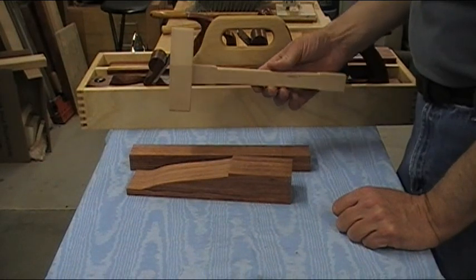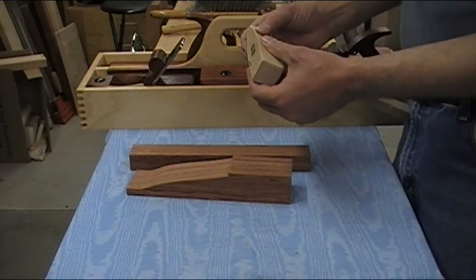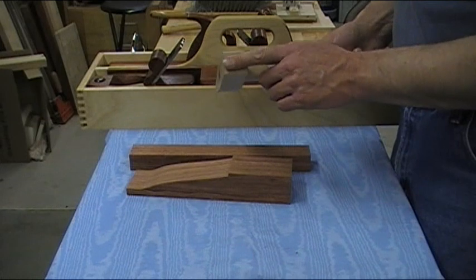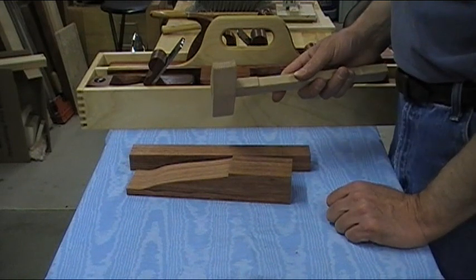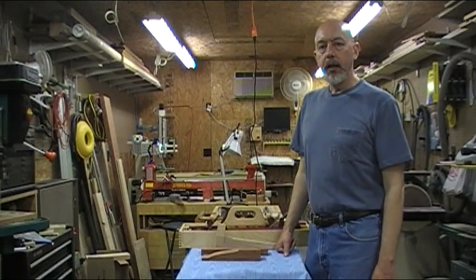I'll let her try this out and see how the handle fits her hand and whether the head is heavy enough. I'll go ahead and glue a piece of leather on the end for hitting the wedge and the strike button. This end being narrow, it'll be less likely you'll hit the body of the plane — you'd just use it to adjust the blade.